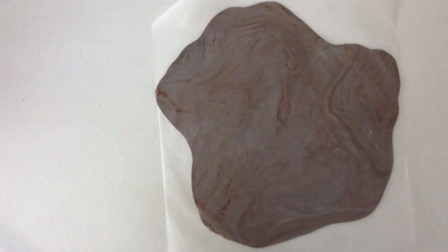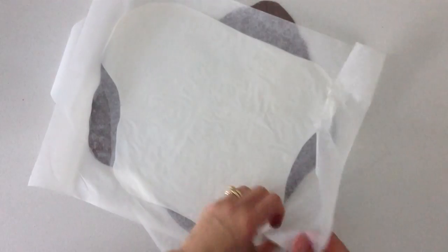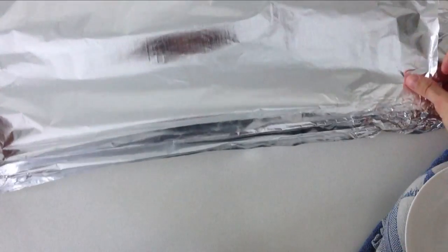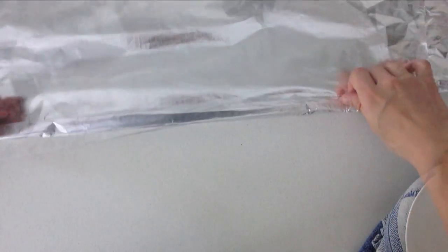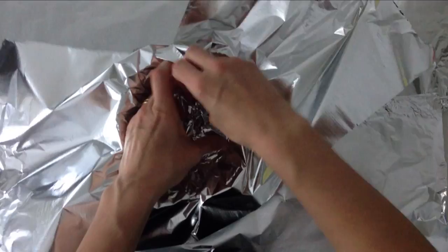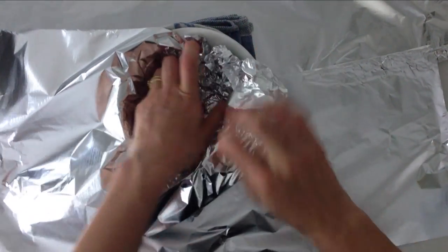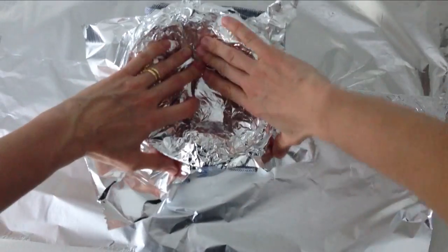Lift up your white fondant with the baking paper underneath it and flip it over on top of the rock-coloured fondant, then peel off your paper and smooth it out. Join two pieces of aluminium foil together by folding them over a couple of times. Put that flat on the bench, then put down a dish cloth and a bowl on top of that. Use more foil to line your bowl and create an uneven rock shape by putting chunks of foil on different sides. When you have got the shape you want, put one more sheet of foil across the top.